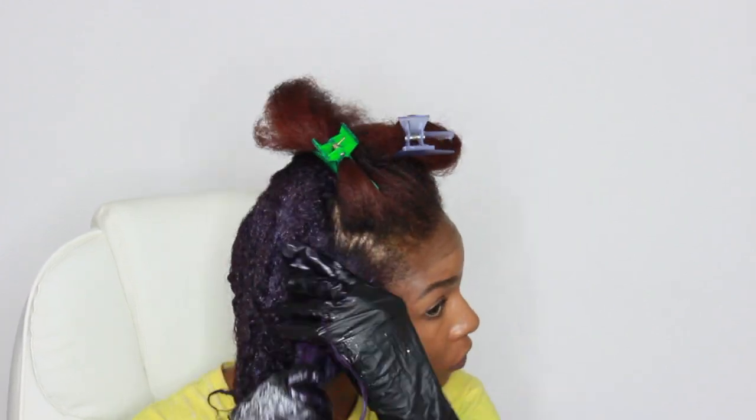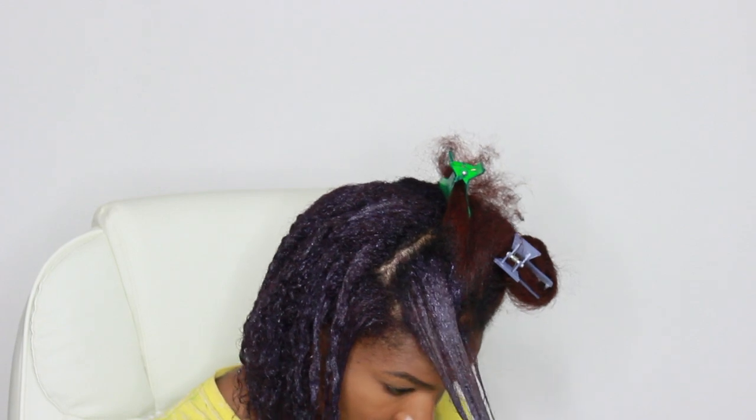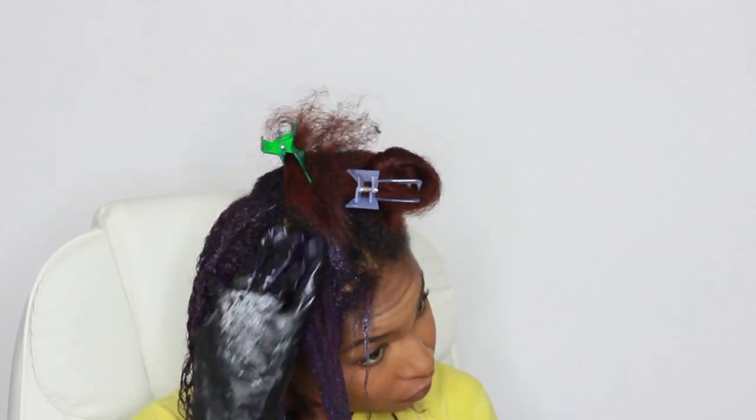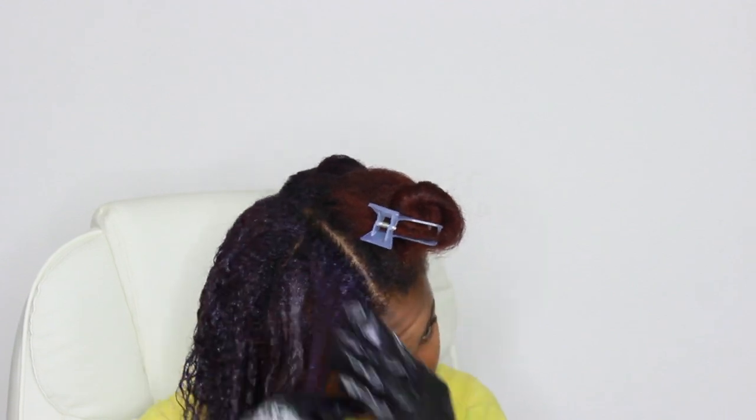You do not want patches — trust me, I've been there. If you need to get somebody to hold a mirror for you or look at the back of your hair while you're doing it yourself, do whatever you have to do to ensure that this color is throughout your hair — unless you're going for that patchy look, because some people do.